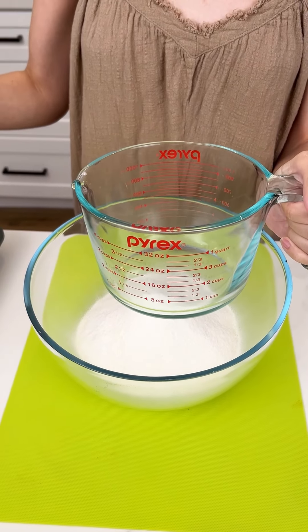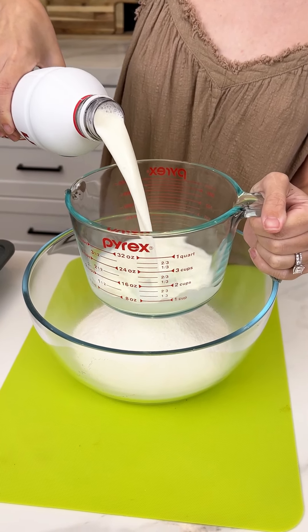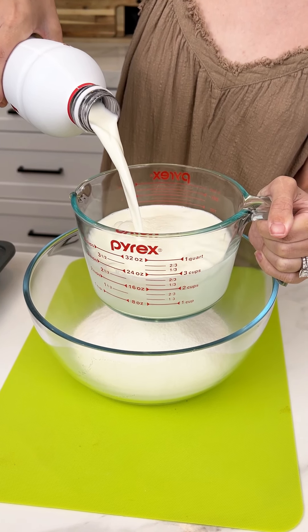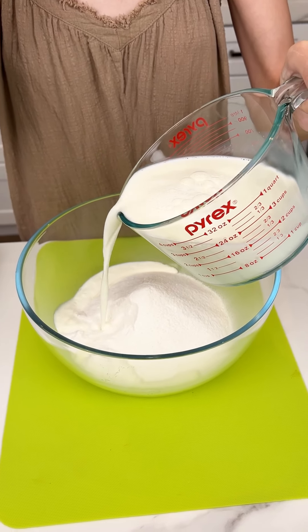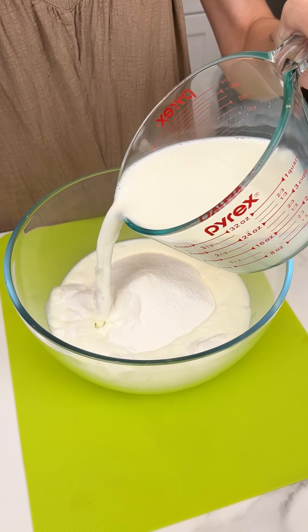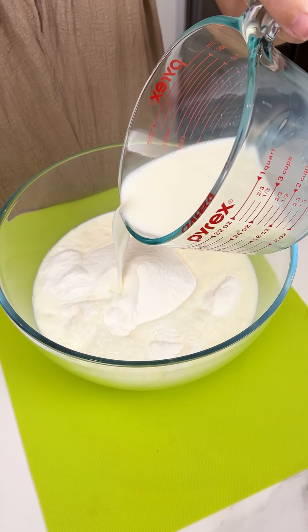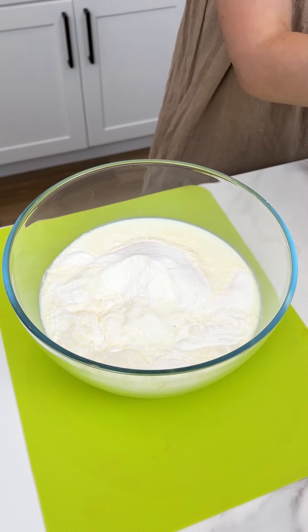The only thing this requires is milk, so I'm gonna add three cups of milk into my measuring cup and that's gonna go right into our bowl. Carefully, so we don't spill any — I hate when the measuring cup spills. I usually spill it every time I use one, same, that's why I was being extra careful.